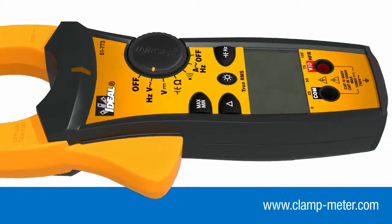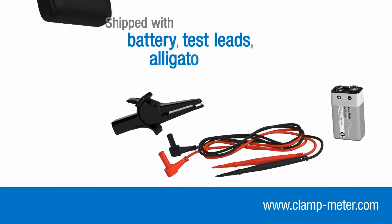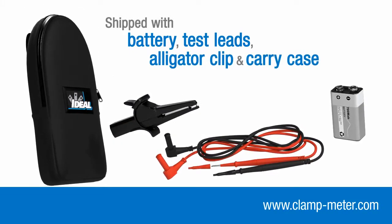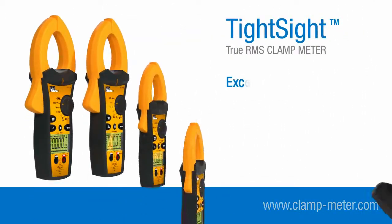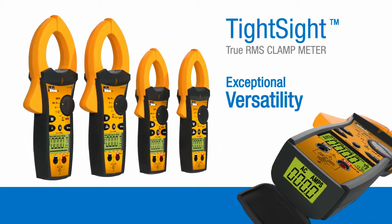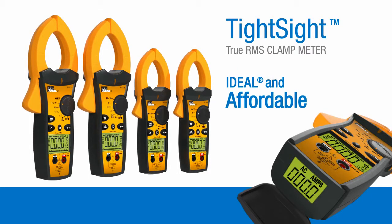Each TightSight product is shipped with batteries, test leads, alligator clip, and a durable woven nylon carry case that can be attached to your belt. Offering exceptional versatility and safety at great value, the TightSight clamp meters are the ideal and affordable productivity tools for your demanding measurement needs.